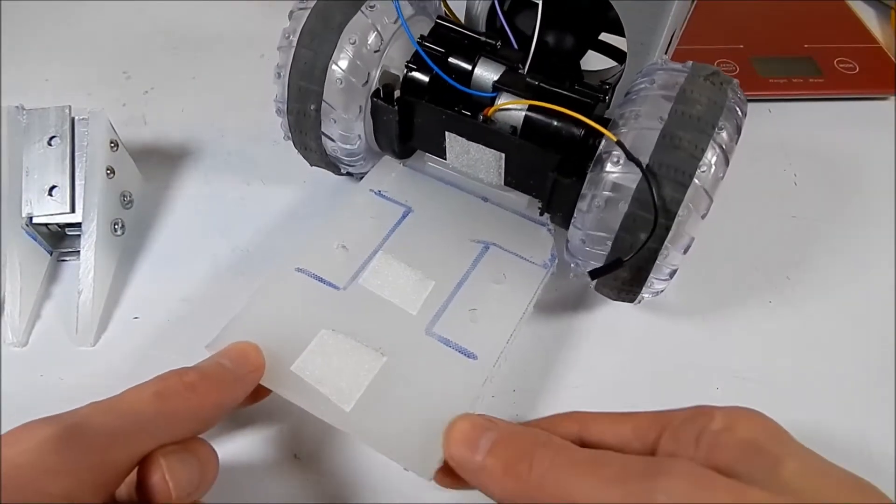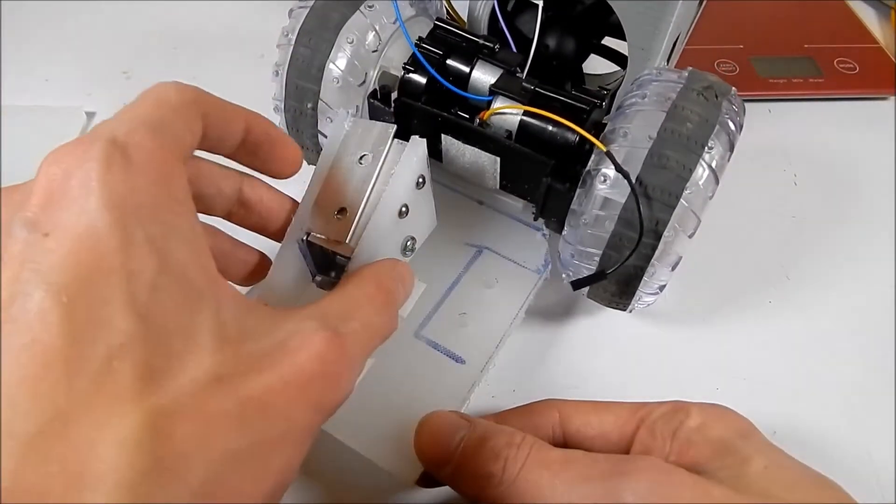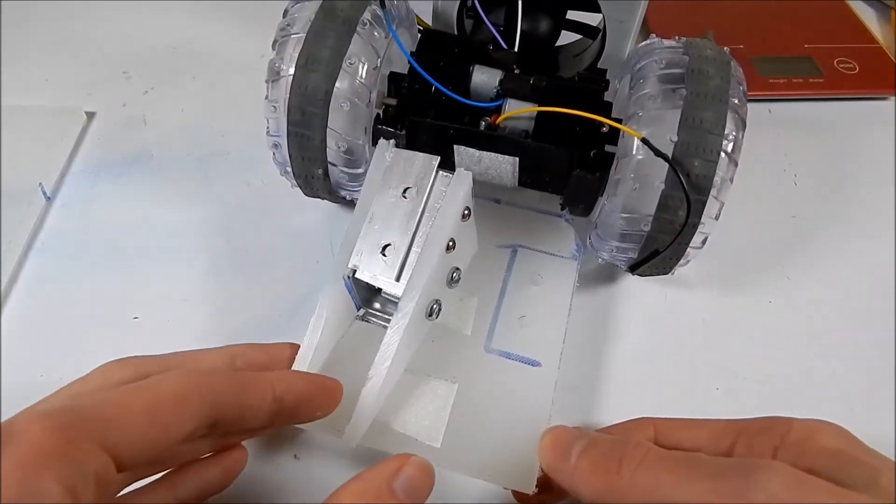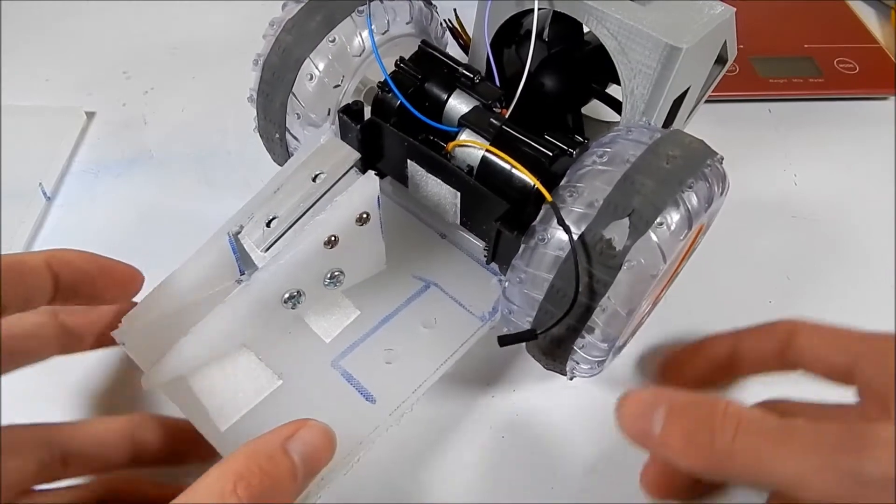This is what I managed to get done in just a little over nine hours — it is actually a full out-of-shell for a beetle, however none of the electronics were actually working when we last saw this thing.